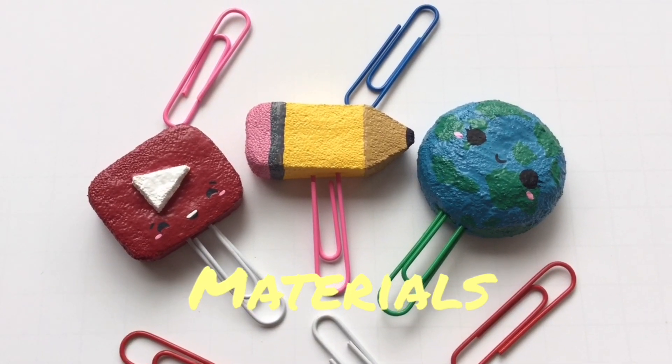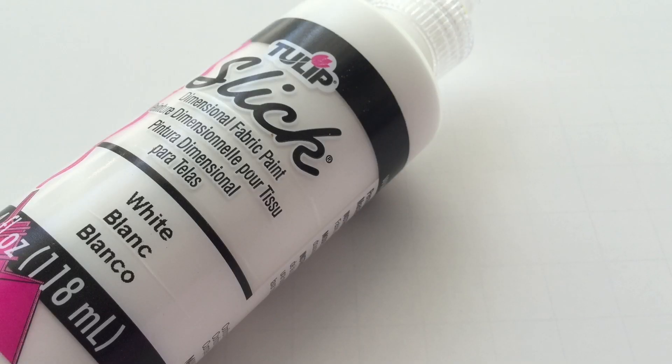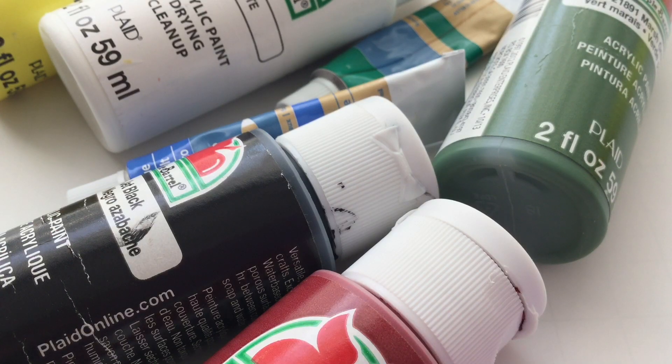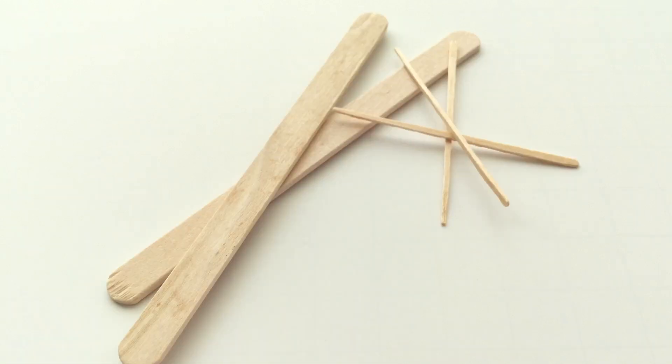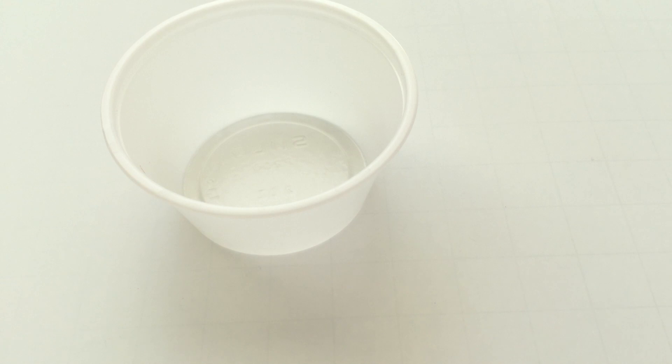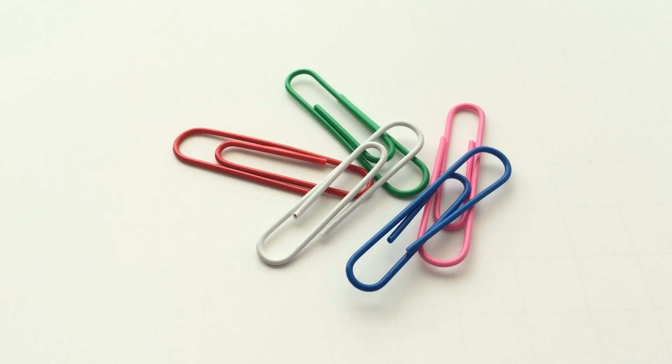The materials that you will be needing are some foam, white puffy paint, acrylic paints, some scissors, a variety of paintbrushes, popsicle sticks and some toothpicks, a little container to mix your paint in, Elmer's school glue and super glue, and of course some paperclips.